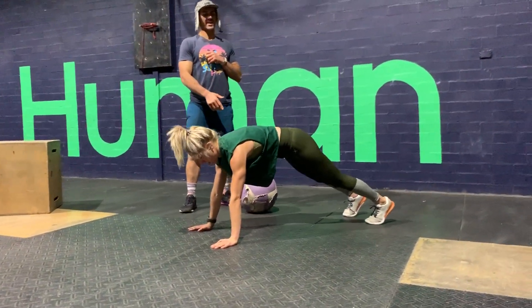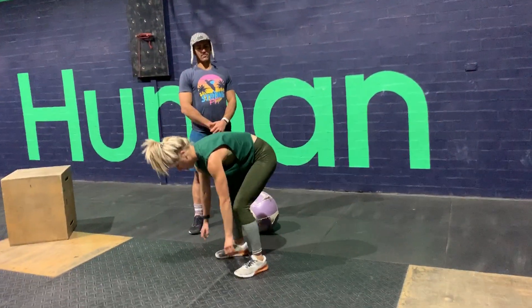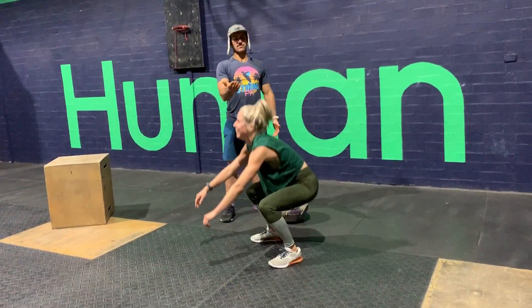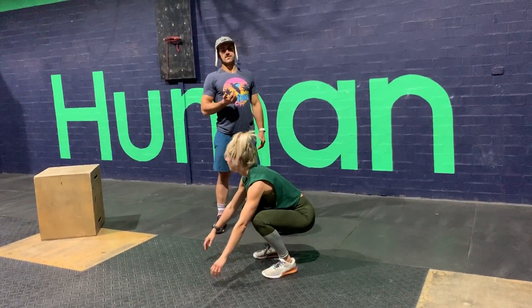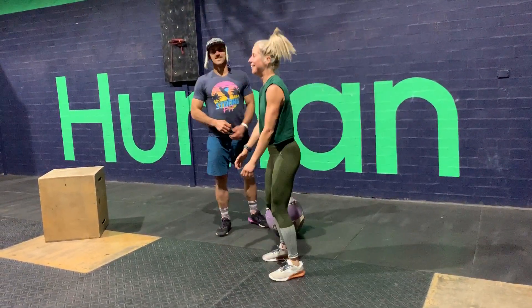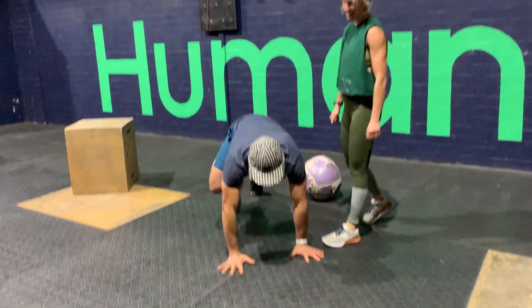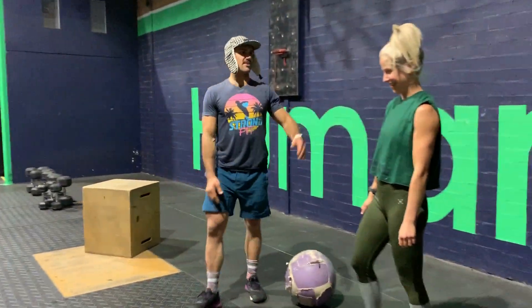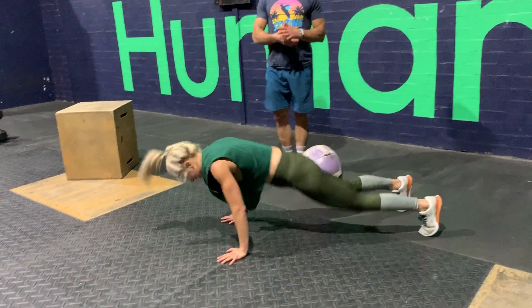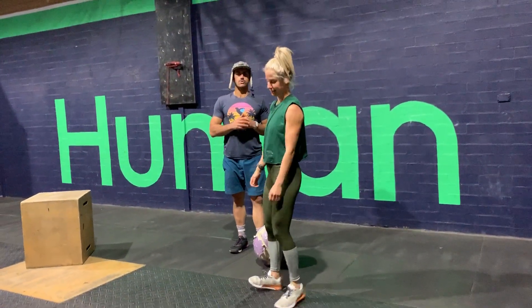So it's going to be a high plank, jump those feet in, then fall into a squat. Squat down, stand up. We're going to go seven of those. So it's a high plank, jump into a squat, stand up, squat back down. Seven reps total — that would be number two in the sequence.